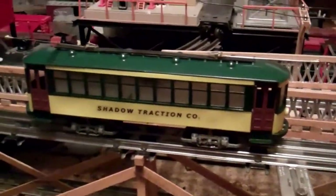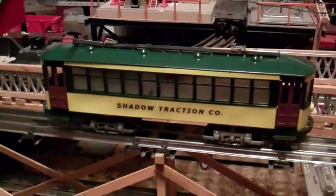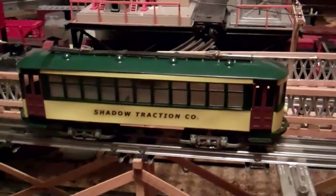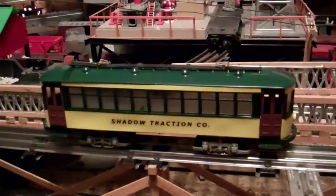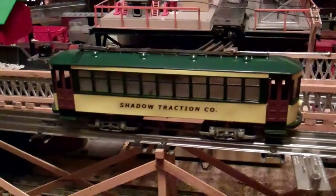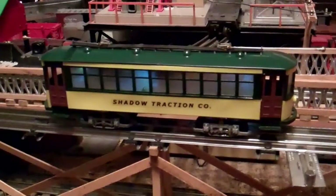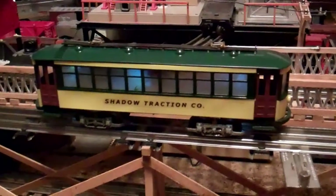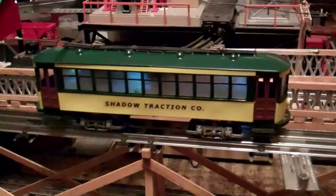I also added some interior lighting to it. It's a simple little unit but it runs very well. This is the earlier version with the open-frame motor, as compared to the later versions with the DC can motor. And that's a shot of the interior lighting.